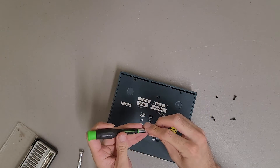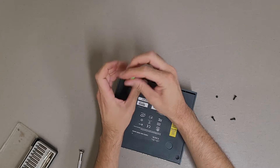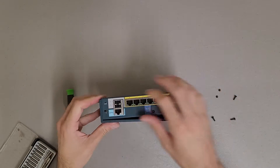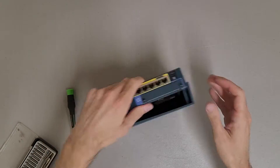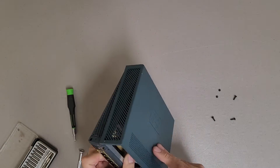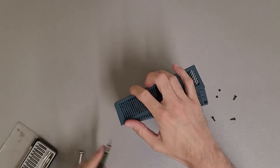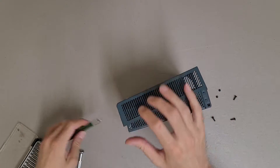My nice screwdriver is missing in action — I have no clue where it ran off to — so we're using different stuff today.